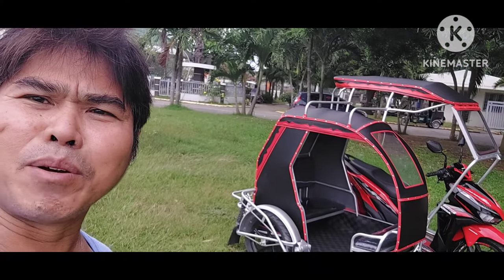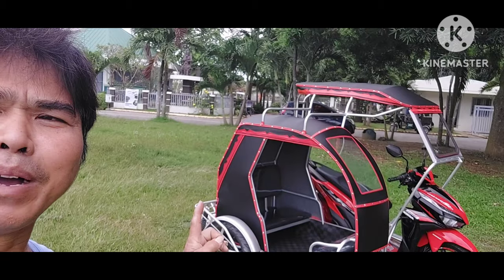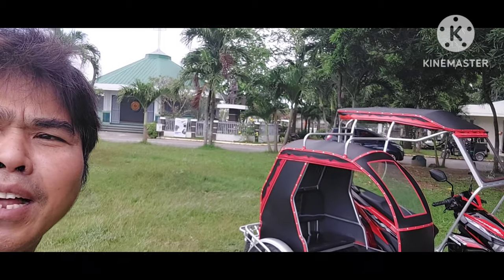Okay, magandang araw mga kasaygar. Welcome to my vlog. So, panibagong araw naman tayo. At syempre, panibagong sidecar, panibagong kulay at panibagong customer na naman. Pero bagong lahat, shoutout po muna si Sir Dondon ng Lipa, Batangas.